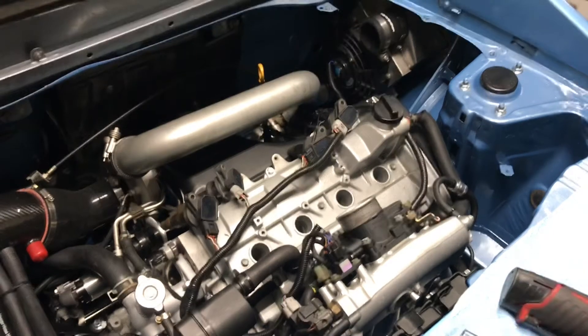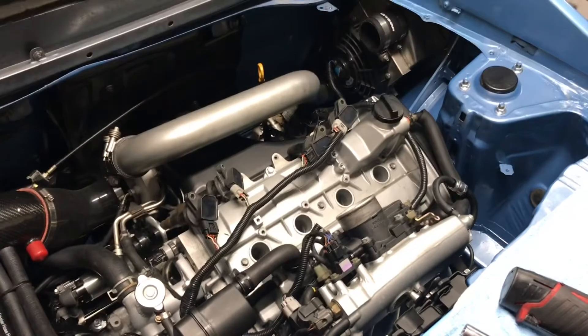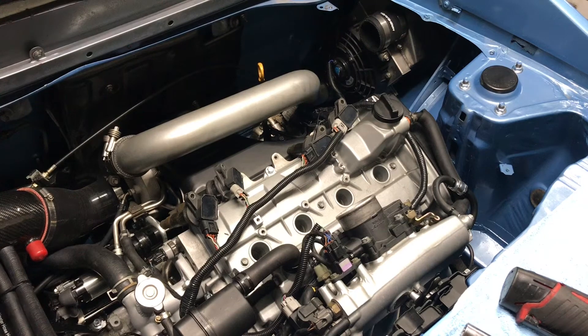How you guys doing today? This video is going to show you how to compression test a 3S-GTE engine on a 5th gen or 4th gen MR2 — pretty much the gen 2 and gen 3 use the same concept.